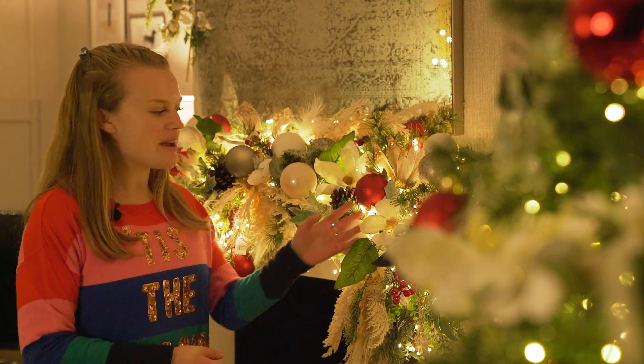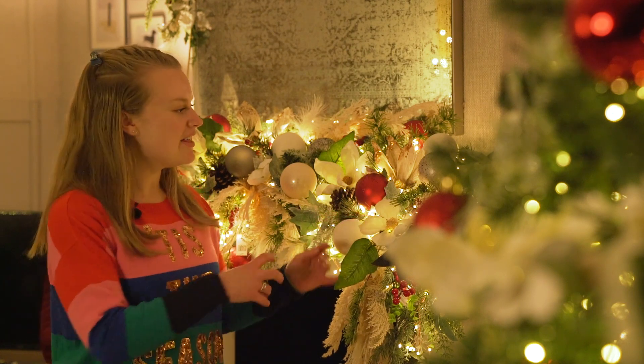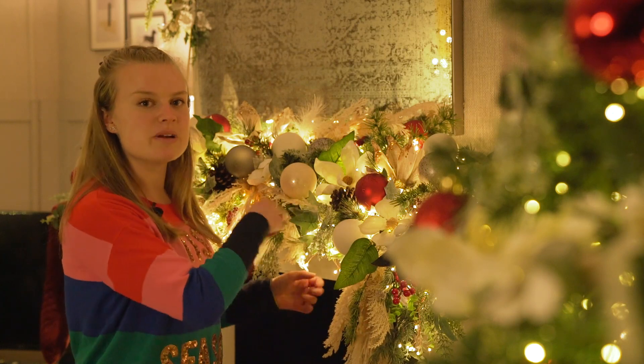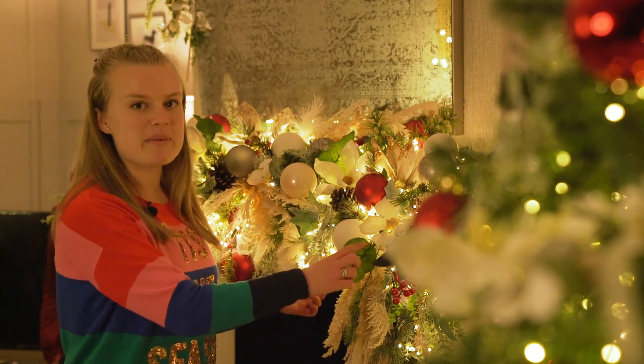The next thing you're going to want to do is add your lights. The best sort of lights for a garland are cluster lights — we've used them here, they're on a wire, and they just look really pretty cascading over your garland. You just want to add those in and wire them into your garland.